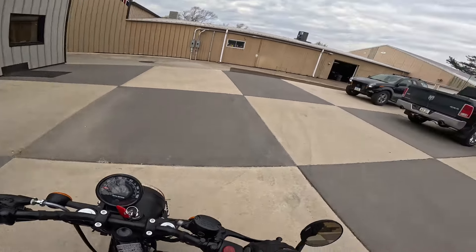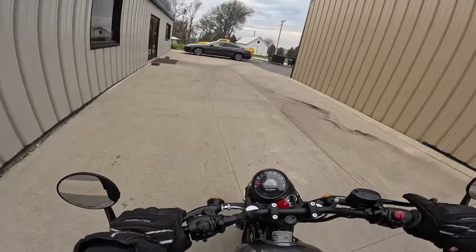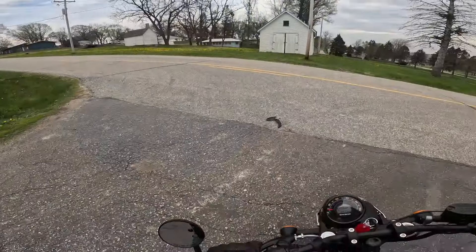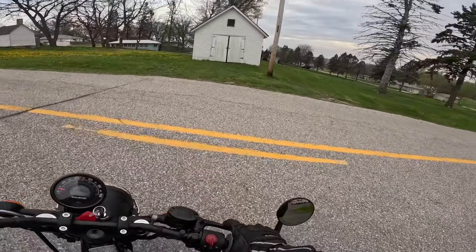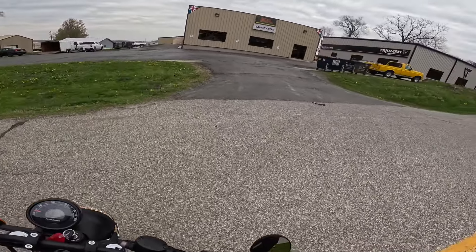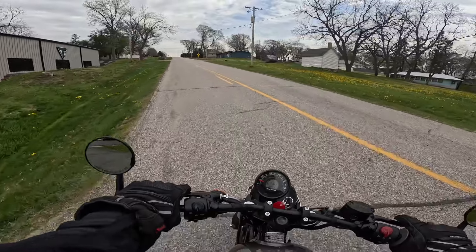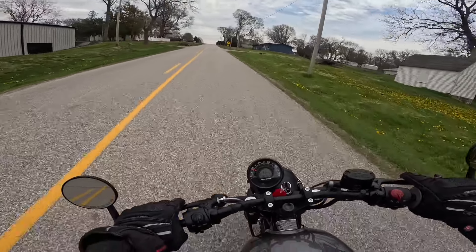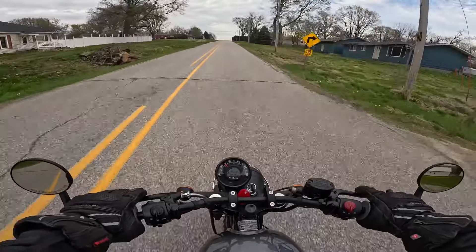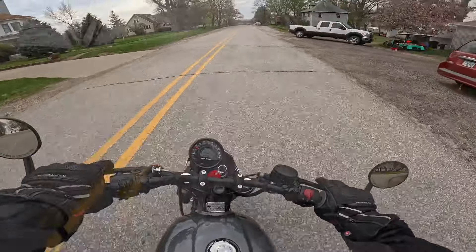Let's go find Exhaust Pipe Alley. Let's do the reverse spin today. Turns like a dream — it's heavy, but it turns like a dream. It's got those big tires on there. This is a fun motorcycle, for sure. Those bar-end mirrors are pretty nifty on here; they work pretty good on the Hunter.